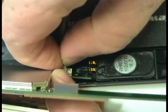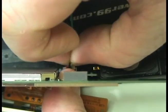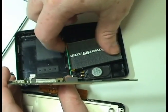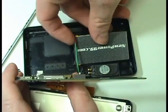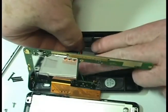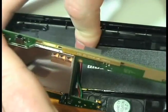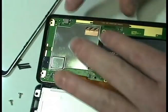Connect the new battery. Return the circuit board to its original position.